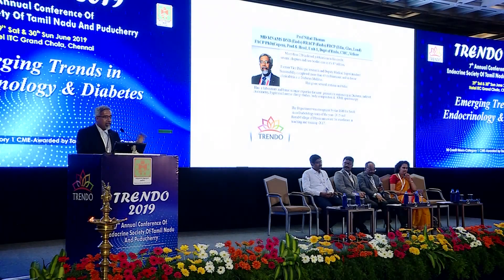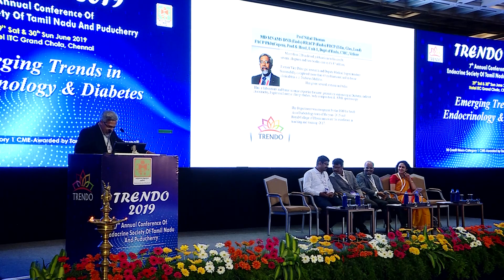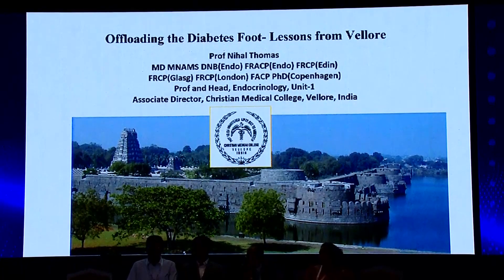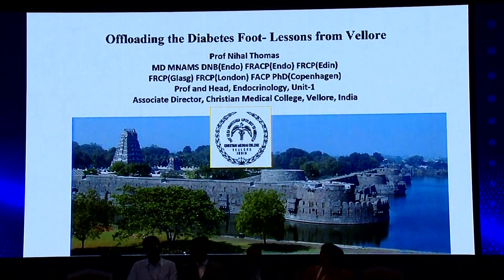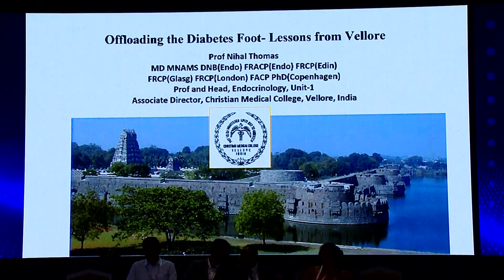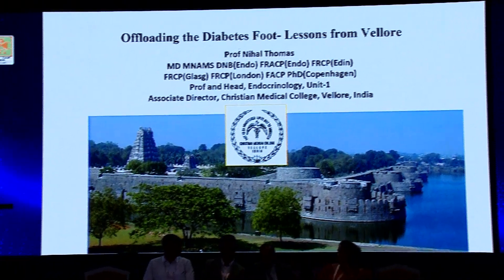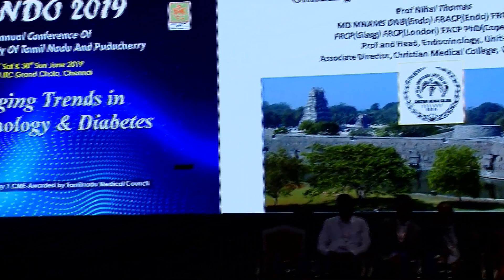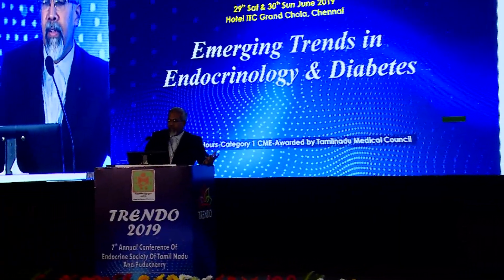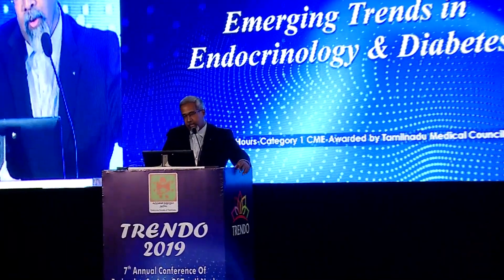Welcome, and thanks to the organizers for inviting me to give this talk. Offloading with diabetes foot — the question is: do we need to offload? Of course, offloading is paramount and most important, absolutely essential. There's no question of it. Even if you treat infections, even if you look at other modalities in terms of good control of diabetes, offloading is absolutely essential.